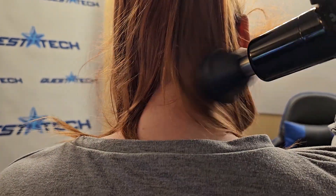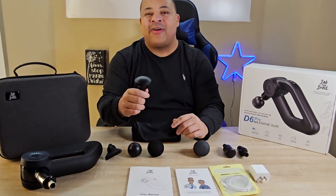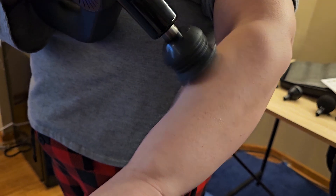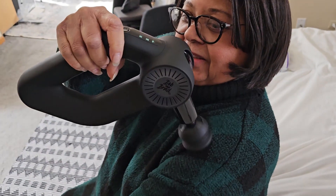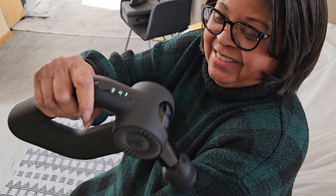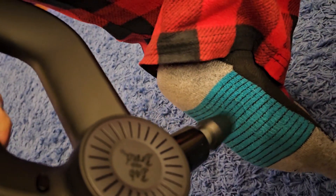The large ball is for larger muscle groups like glutes and quads. The standard ball is a more targeted option for overall use on all muscles. For extra sensitive areas, the air cushion is for you — it provides a softer touch for sore muscles. The flat head is for trigger points and the lower back, designed to mimic a human thumb and great for getting knots out. Finally, the bullet is for pinpoints and smaller muscle groups like hands, feet, and trigger points.